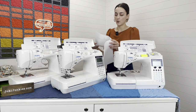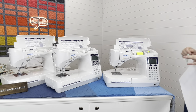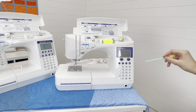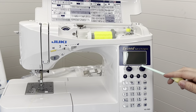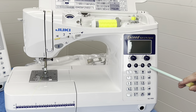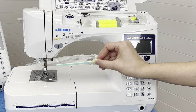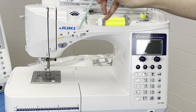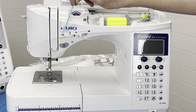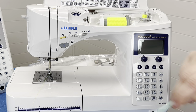Let's go over some of the buttons on the face of the machine. The F600 has dialing systems for stitch length and stitch width, whereas the F400 and F300 have physical buttons. Features shared across all models include: speed control, needle up and down, a thread cutter, a reverse button, and the start/stop function which lets you sew without the foot pedal.